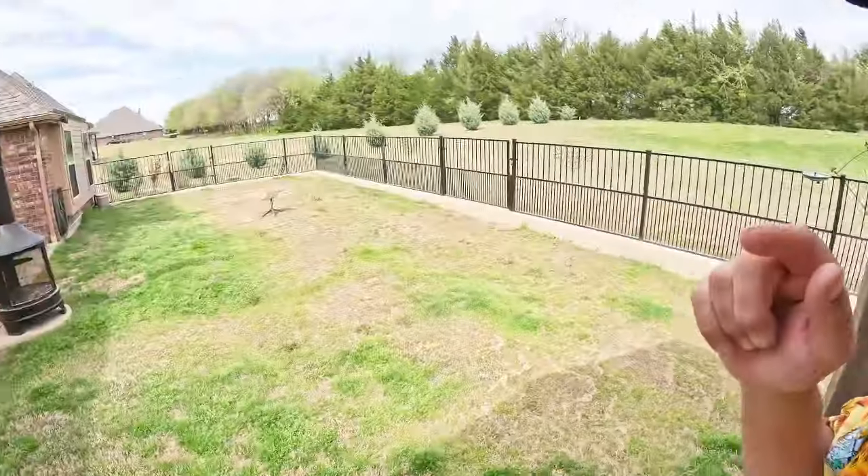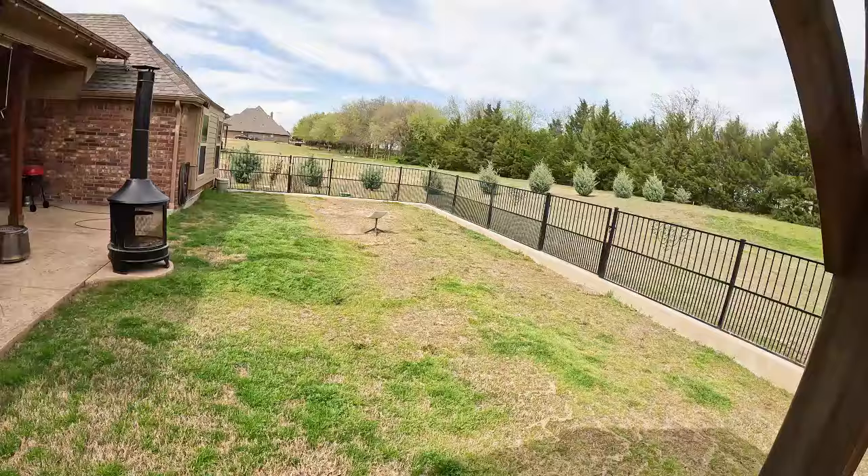Welcome to Dude RV. I appreciate you stopping by, and you got here just in time — just in time for the last time at this location. It's Friday, and it's time for another edition of Friday's Finds. This will be shot in a couple of locations, but we're going to open it up here probably for the last time.